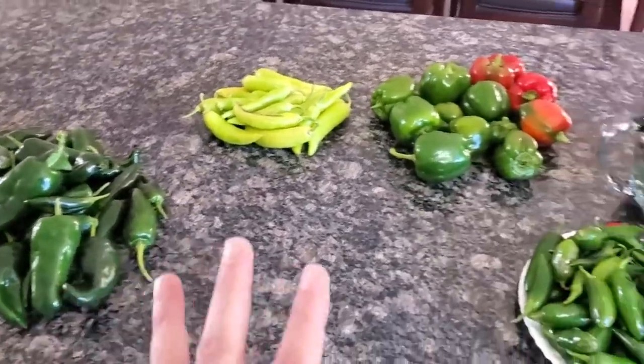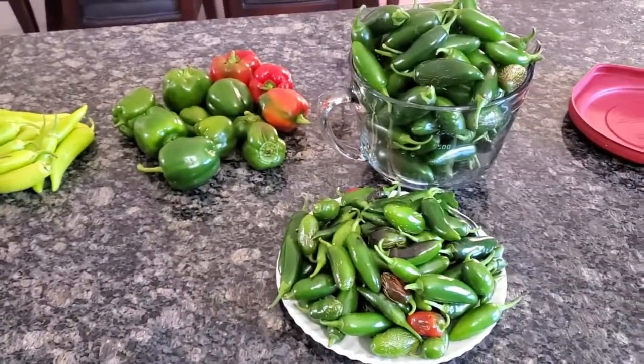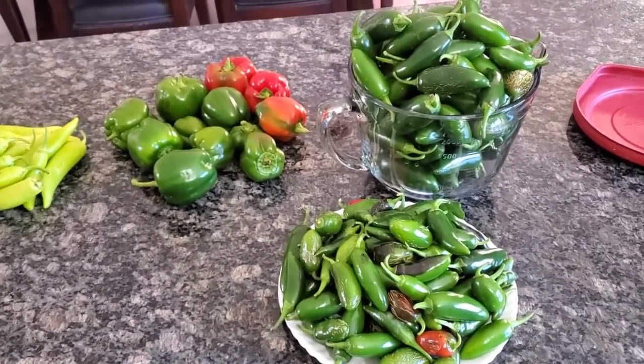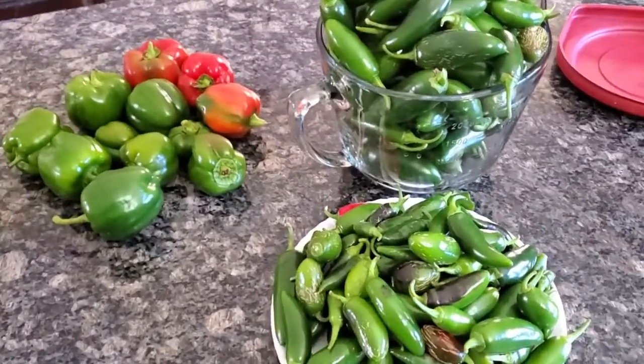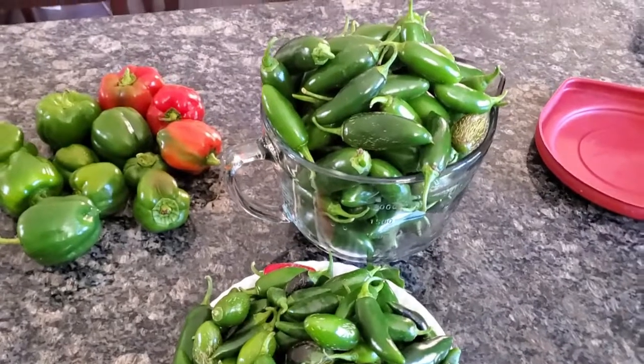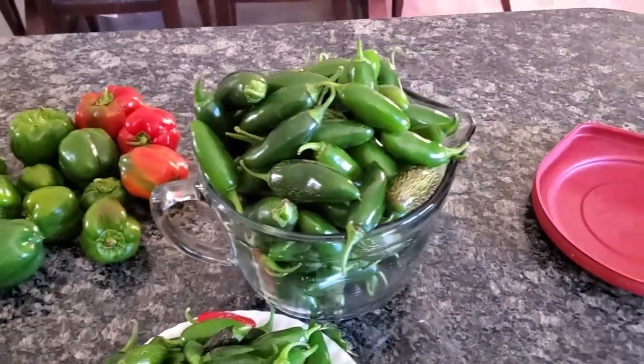These are my last peppers of the season. I would have had more peppers, but I just went ahead and pulled them because we've got to get all of our brassicas in the ground. I'm kind of a little late on that — planted them on time, but I'm late getting them out into the garden.